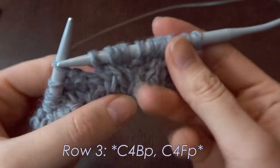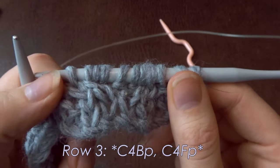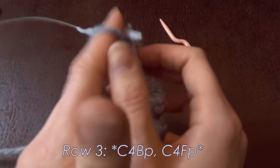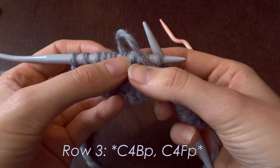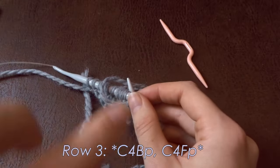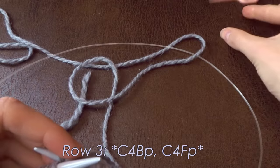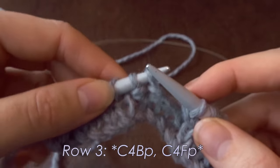There we are — that's the first repeat for row three. You can already see that it is going inside. It is reversible in the sense that it's a mirror image — quite lovely. Now, I personally dislike cable needles, so I'm going to show this without one.